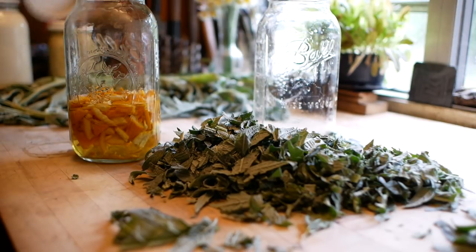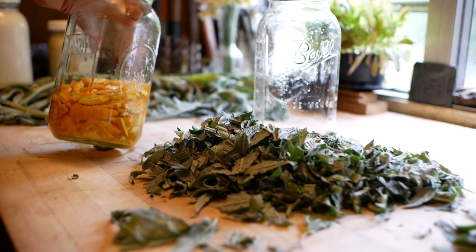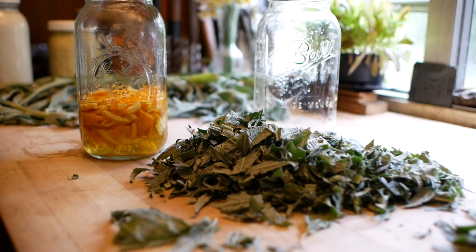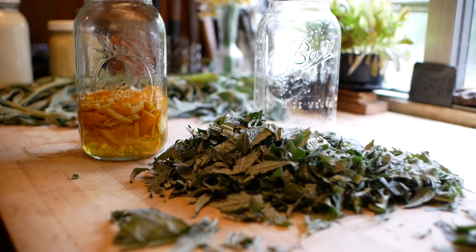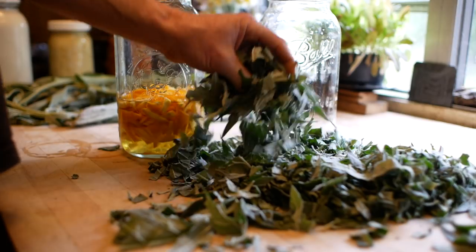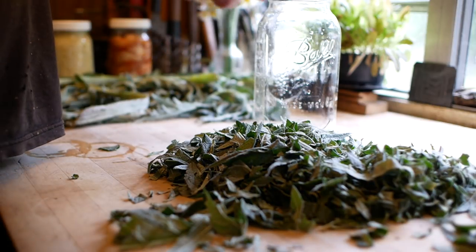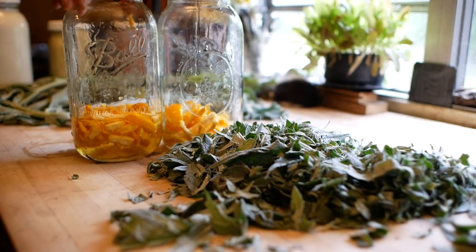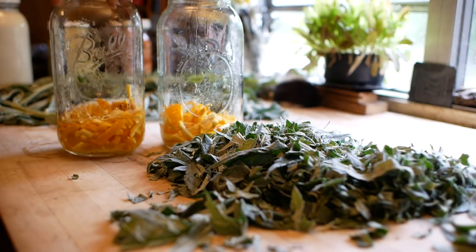A few days ago I started this with some orange peels — that's like three oranges worth of regular navel orange peels. Pretty much I'll use any oranges. Sometimes I use lemon peel but usually not. I really like the orange peel because of the way it tastes and I think it's also a good bitter. Since I have a lot of leaves here I think I'm going to make two half gallons, so I'm going to divide this roughly between these two and add one more orange peel as well.